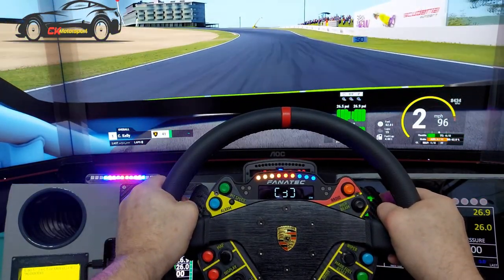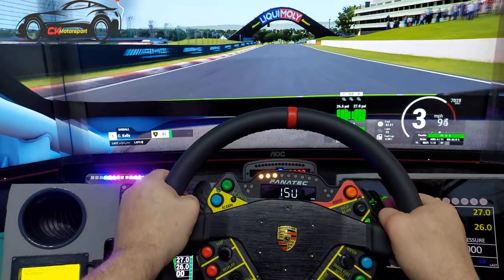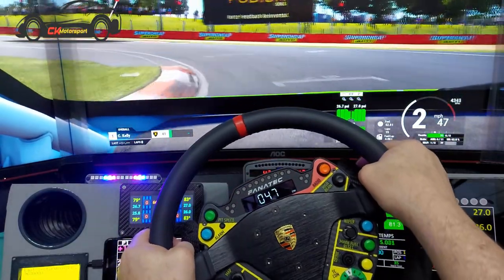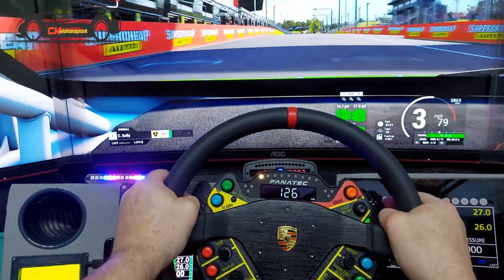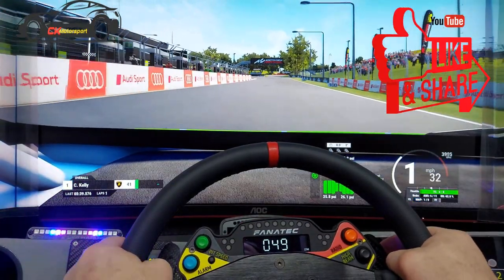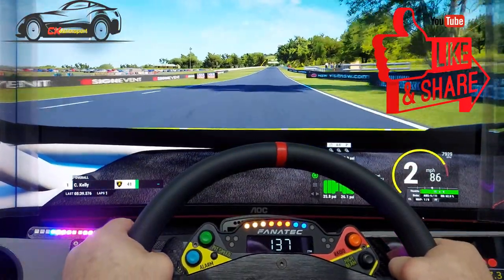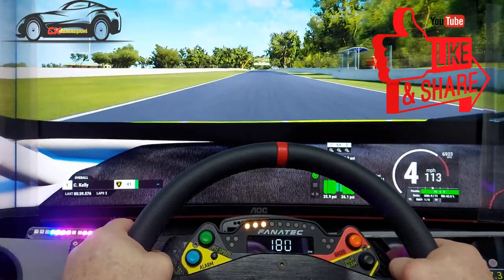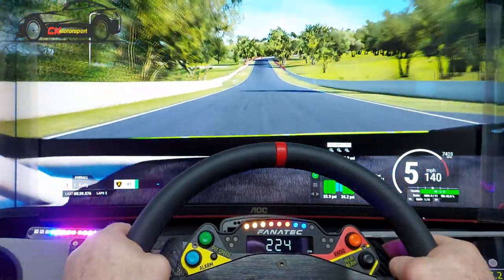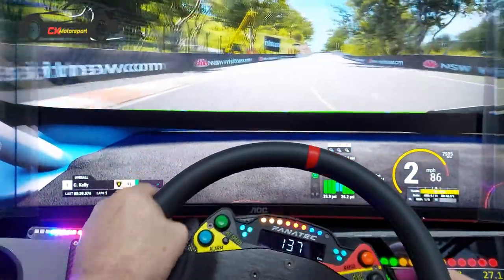The most difficult part of setting up the rig was the seat. I've been through a few. I have another rig in another room just for the PlayStation 5 and GT7, so I used one of those seats for a while. On this rig I had a Cobra Monaco sports bucket seat. I loved it at first — it hugged you on the sides and felt really nice. I didn't have the unwanted movement I had with the previous seat.